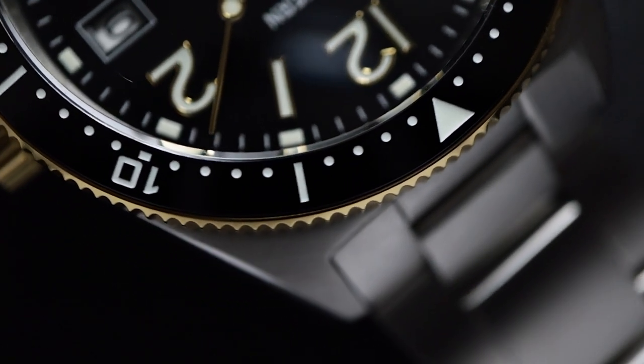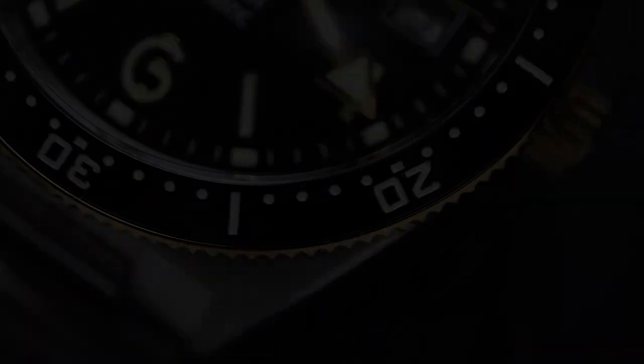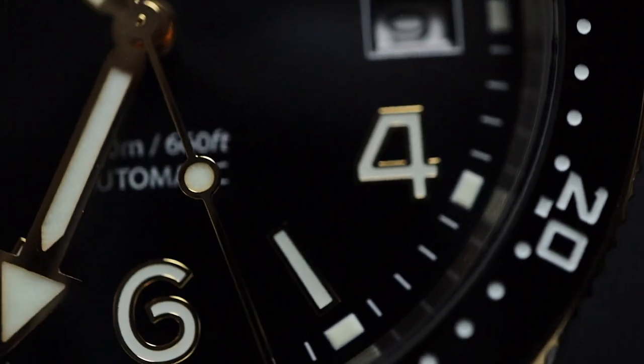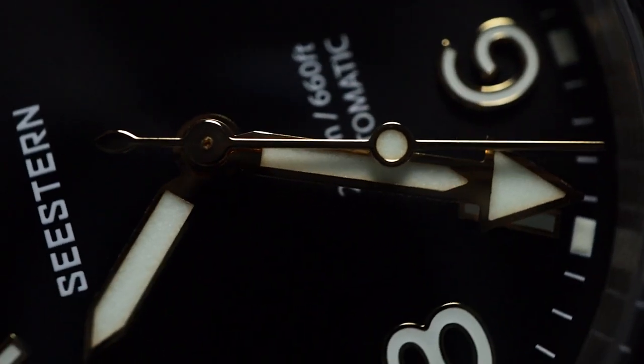When it comes to affordable watches, brands tend to cut corners in certain areas, and honestly, it's something we've come to expect. Things like the bracelet, clasp, dial, or even case finishing — these often get compromised, and as watch enthusiasts, I think we've even learned to accept that.